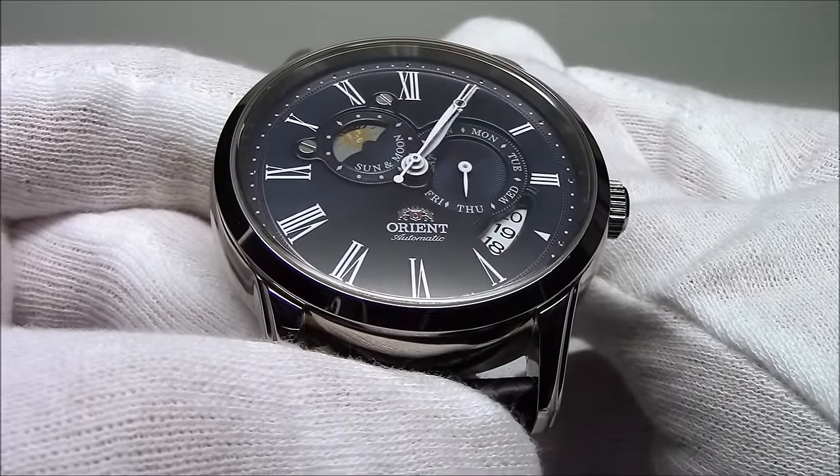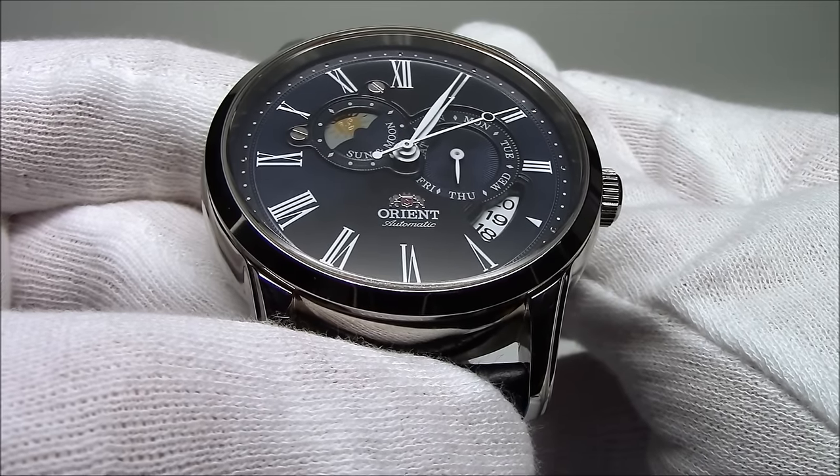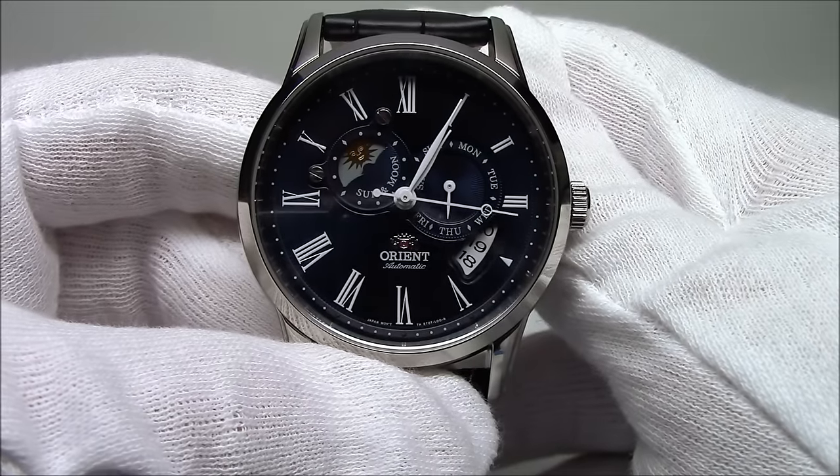It appears black most of the time, but when the light is bright enough, it takes on that reflective blue that Orient is so good at making on their Rays, their Makos. Extremely well done.